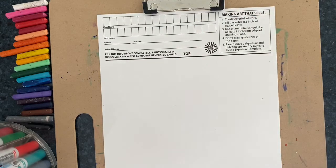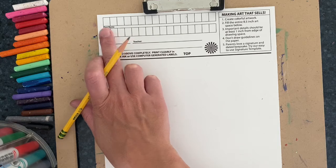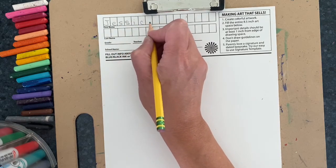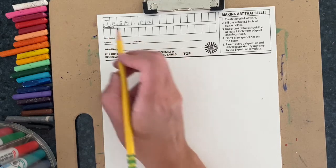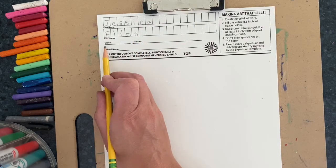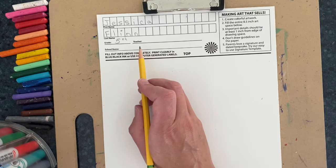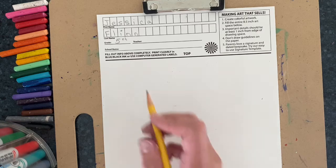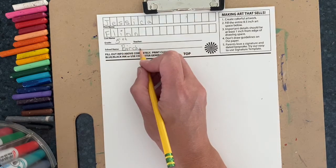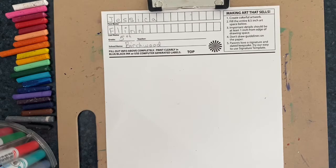Everyone will get a piece of paper like this. The first thing you're going to do is write your name at the top — your first name goes in the boxes above where it says 'first name,' one letter in each box. Then you're going to write one letter per box for your last name underneath. Under that it says 'grade' — your grade is fifth grade. After that it says 'teacher,' write your classroom teacher's name in that space. Where it says 'school name,' you'll be writing Birchwood.